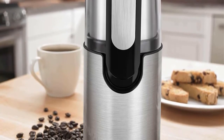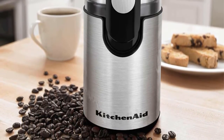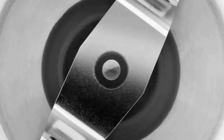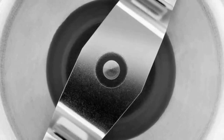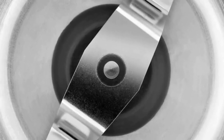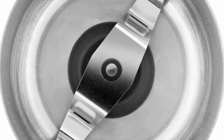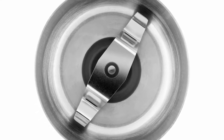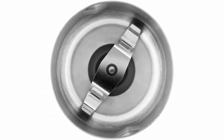The clear cover also allows you to easily see the consistency of grinds. It offers durability and powerful performance, quickly grinding enough whole coffee beans to make up to 12 cups of coffee. Measurement markings on the inside let you know at a glance the quantity of beans needed for 4, 8, 10, or 12 cups. The bowl lifts out, making it easy to transfer grinds to the coffee maker.